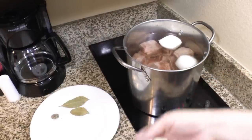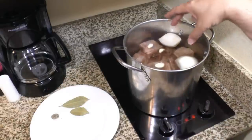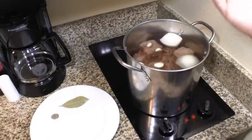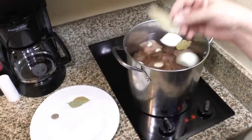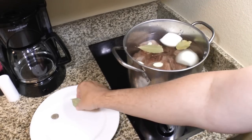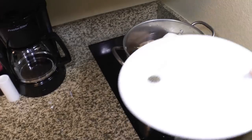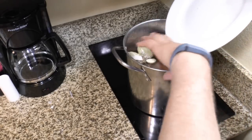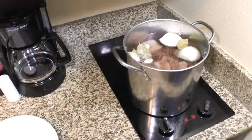I've got a medium onion that I've cut in half and thrown in whole. If I had a large onion I'd only use half of it. I'm throwing in a couple of bay leaves, some garlic cloves, salt, and pepper just to kick things off — I'm using two teaspoons of salt and a quarter teaspoon of black pepper. We're going to let this simmer until the ribs get tender.